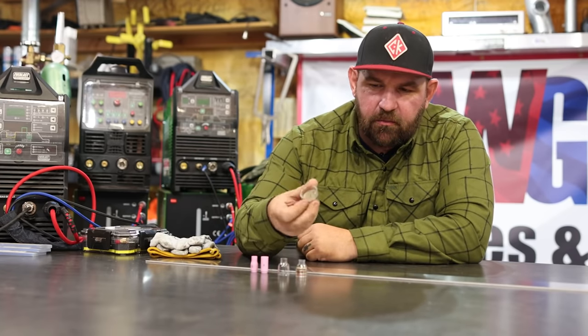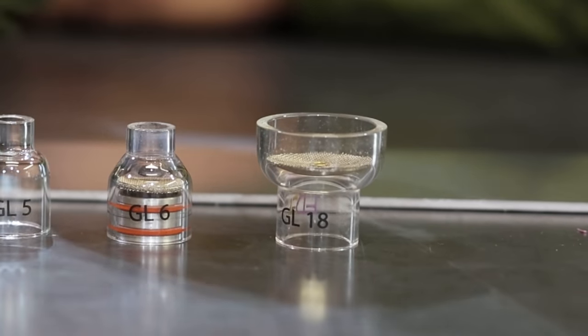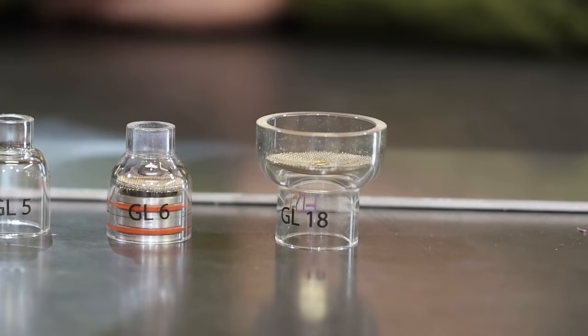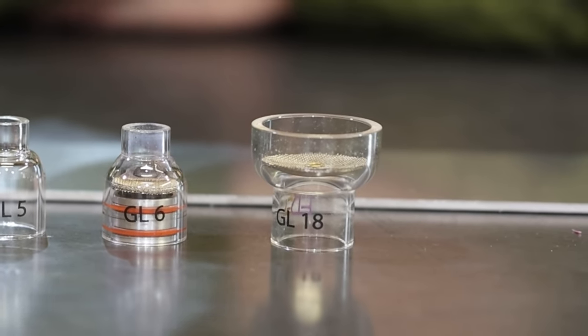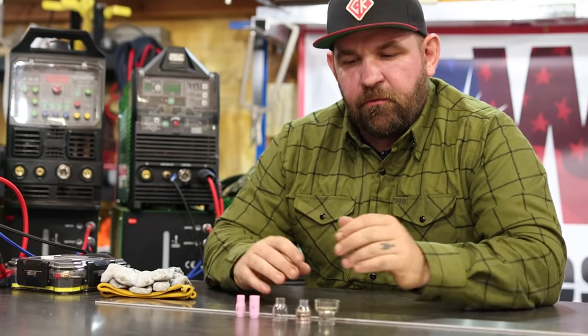We're also going to go up to an 18 cup — normally you'd use this on stainless steel or titanium at 35 or 40 CFH. We're going to run that at its recommended gas flow as well, just to show you what way too much gas flow at a super high flow rate will do for you.